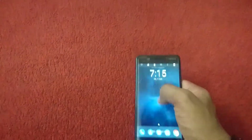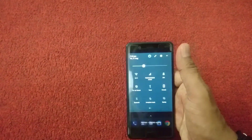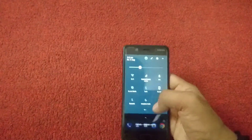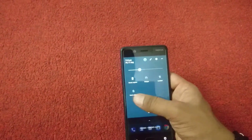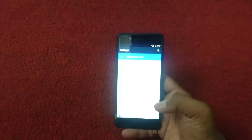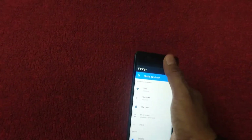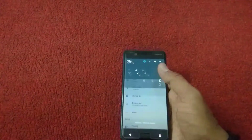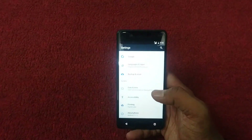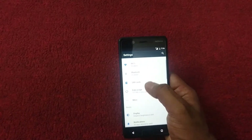If we swipe from top to bottom, we can see the quick launch panel where we can toggle apps and adjust brightness. If we take a look at the settings section on this device, there are a lot of settings available here, and we can manually adjust brightness. There is a lot of setup available throughout the settings.